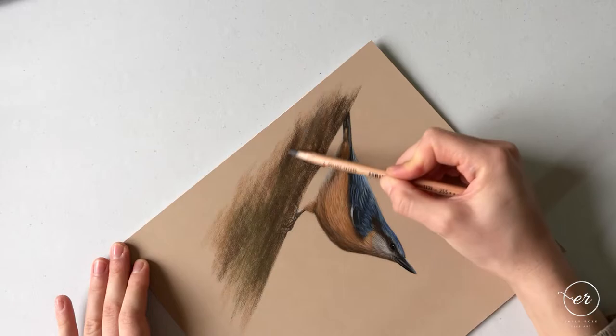I'm using the mid grey — the 273 — quite patchy. I'm just going to start to add some gentle cold light to the branch.